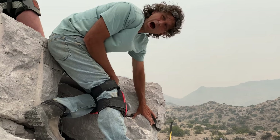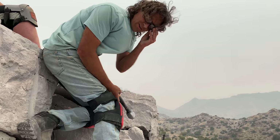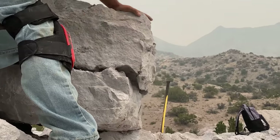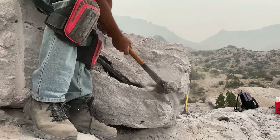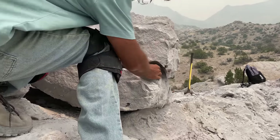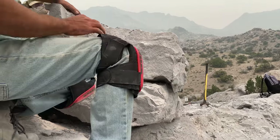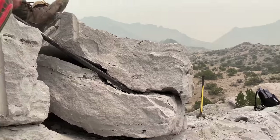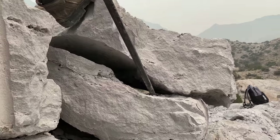We've got this knob right here holding the top back from sliding, so we're going to try to knock it off. That was easy — that might have done it. Now we're going to try to slide this thing. Oh yeah, that was it!